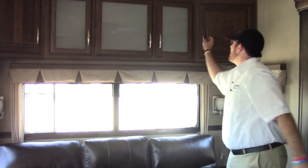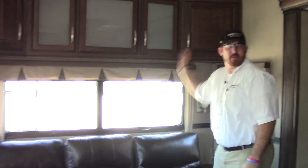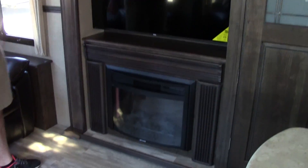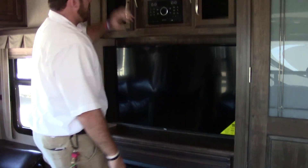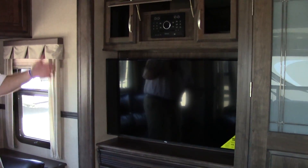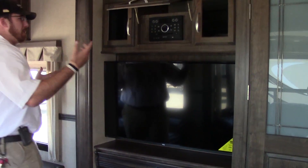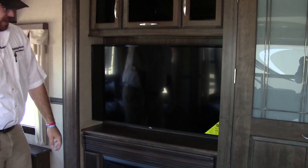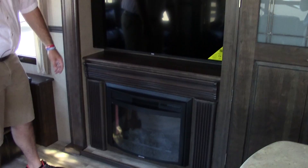Overhead cabinetry storage — plenty of storage over here, and I'm going to open each one for you. Working our way across, you have your entertainment slide as well as your kitchen slide. You're going to have your Jensen AM/FM/CD/DVD radio, Bluetooth capable. Nice little flat screen LCD LED TV, and an electric fireplace below — takes off the chill inside this camper for you northern customers.